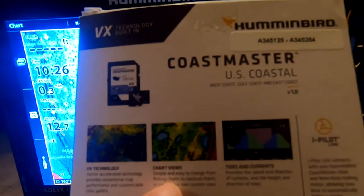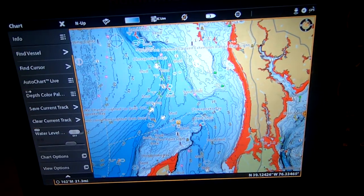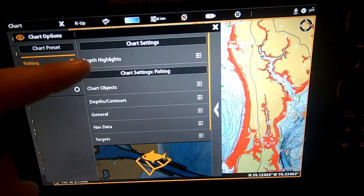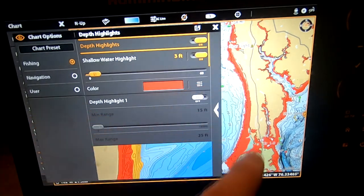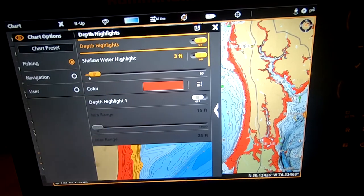The second thing it wants to talk about are the chart views. We can switch from fishing charts to aqua charts. I'll press chart, scroll down — here are the chart options. Immediately you'll see there's a fishing, a navigation, and then a user. Just in fishing, you can do a depth highlight. I have my depth highlight set at three feet. I'm in a kayak, so I'm not too worried about running aground, but there are areas I just want to generally stay out of. I set it to three feet and you can see all this red highlighted for me.